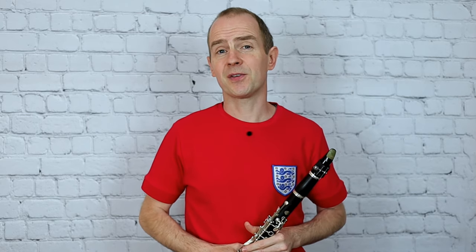Hi guys and welcome back for another video. I'm going to play one of the studies from the C-list for Grade 1 clarinet — Early Doors by Ned Bennett. Here we go.